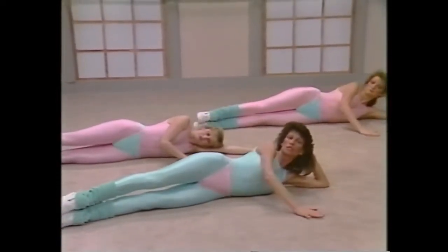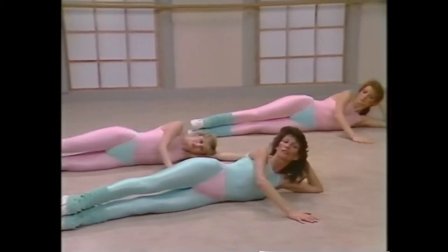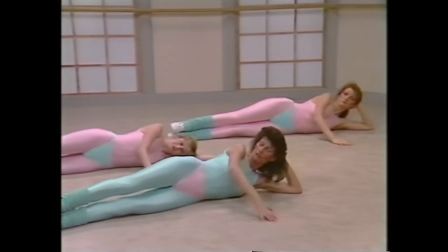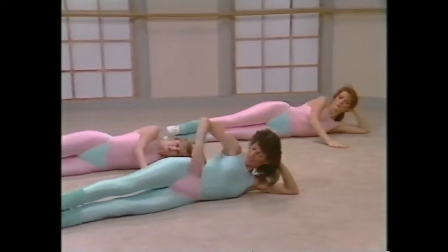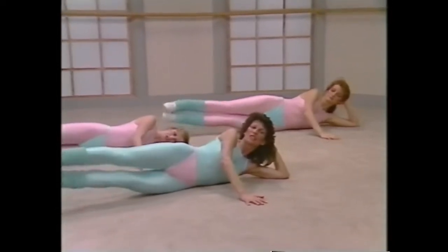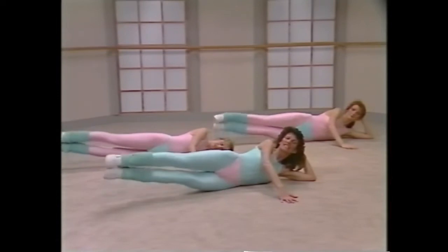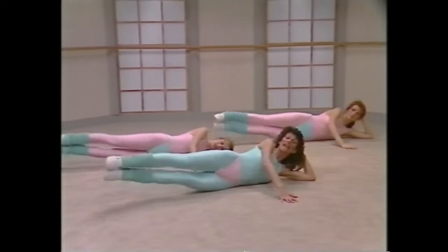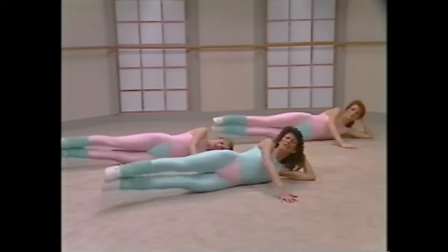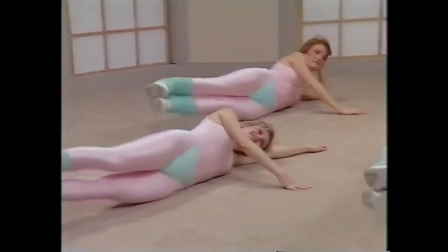Those of you that feel comfortable with the position Megan and I are using, that's fine. For Denise, she's lying all the way down, and that'll give you less stress on your neck. Hand in front, keep those hips stacked, abdomen in, don't lean back or forward. And lift. Two, three, four, five, six, seven. Second eight, and you lift, come on, you're feeling the weight. Three, four, five, six, seven.